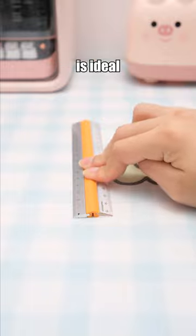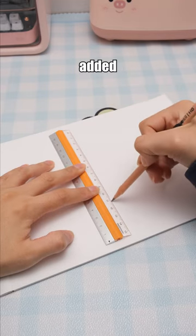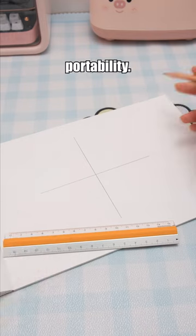The Mocha Mono non-slip ruler is ideal for line marking, with the added convenience of a 15cm version for easy portability.